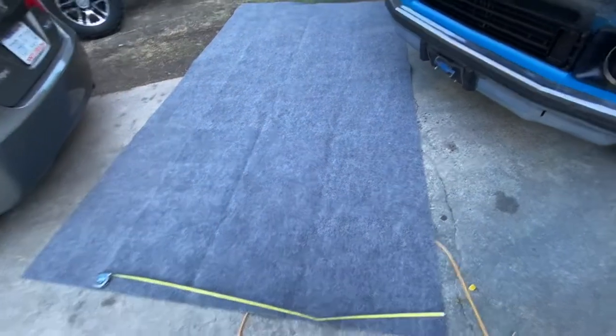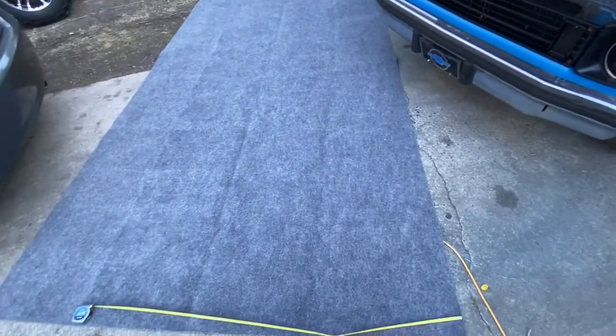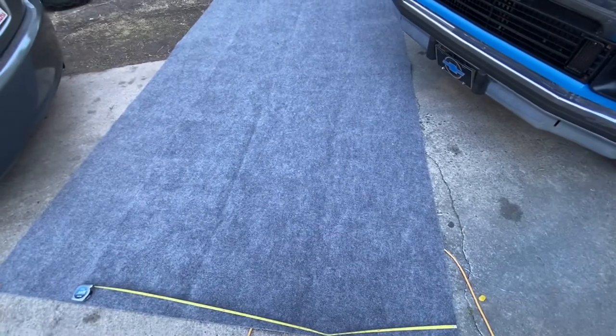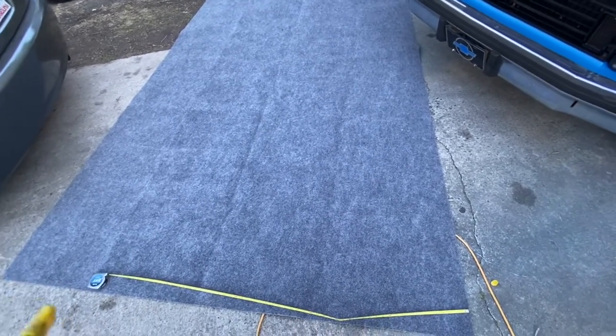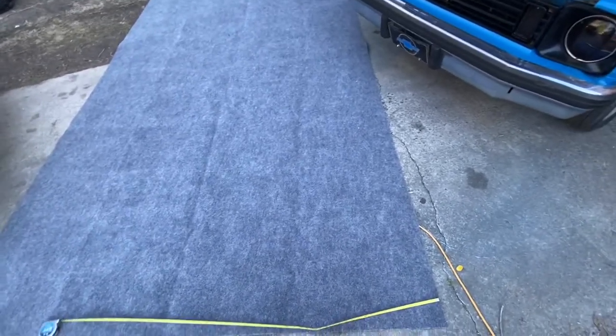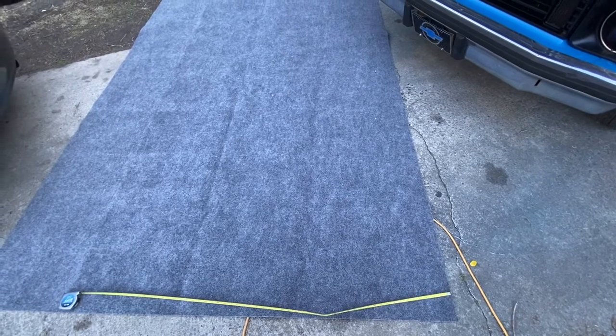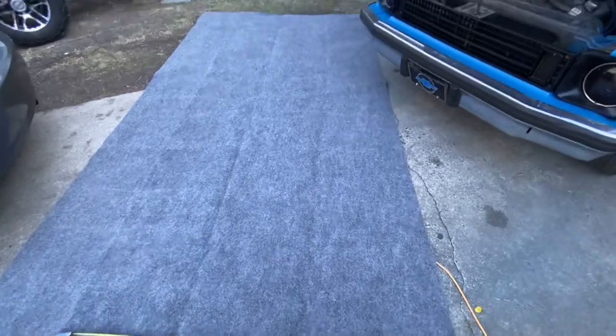All right YouTube, we're gonna be doing a cheap carpet install. This is out of Lowe's, less than 30 bucks for this carpet. I had them cut it six feet wide and it's 12 feet long.